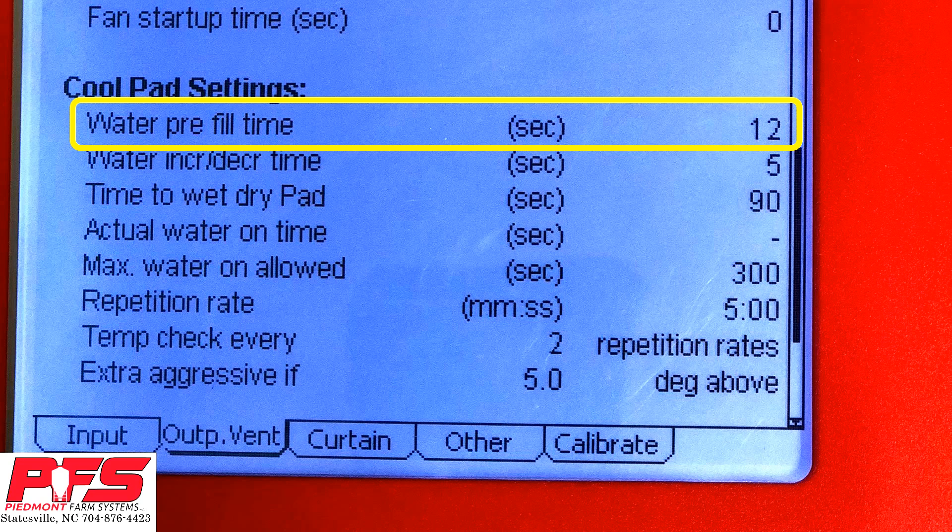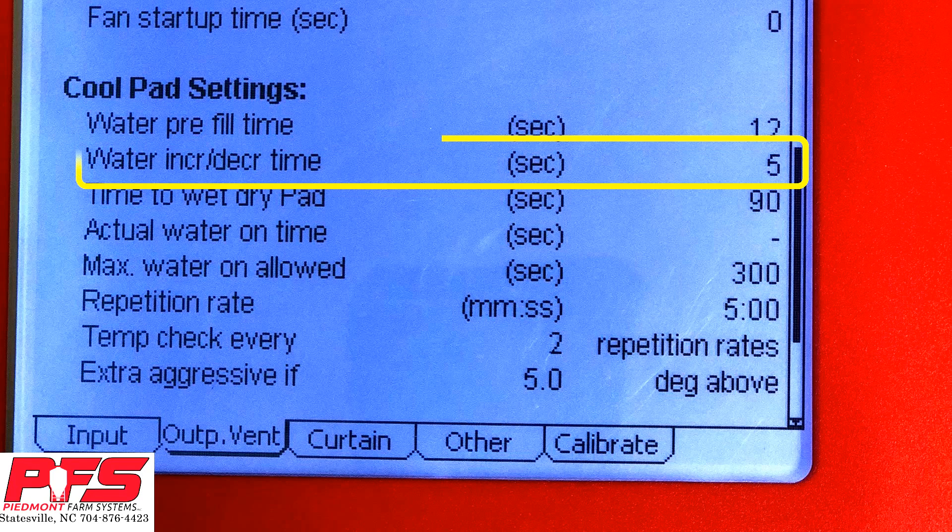Each one will vary on system, sump size, sump pump size, and system brand. Water Increase Decrease Time. As temperature goes up and down, this lets your CoolSale make changes based on the temperature that the controller is reading. It will ramp up and down accordingly, depending on how many seconds you put in this.